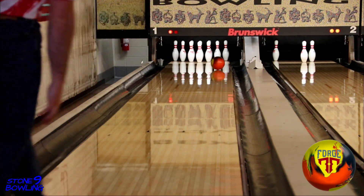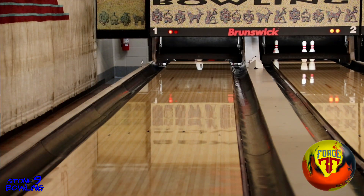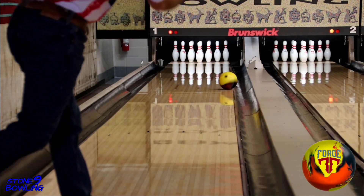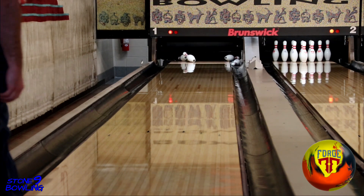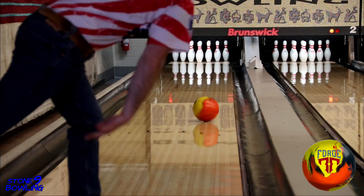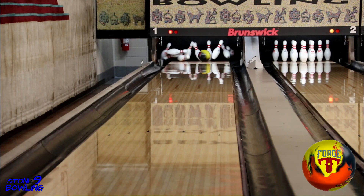The Coercion MXC coverstock is a complete home run by Motive Bowling. Depending on what kind of shape you want to see: more of a down-lane, angular motion, I'd be going with the Jackal Legacy. If you want to see more of a traditional motion, smoother and rounder overall, go with the Forge Flare.